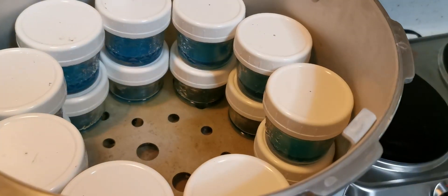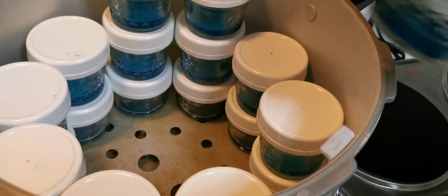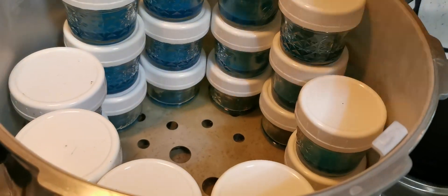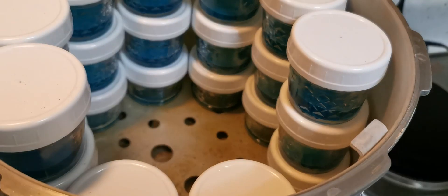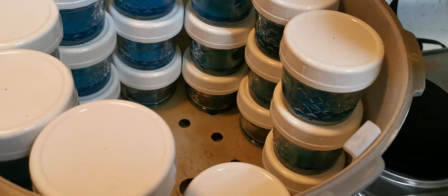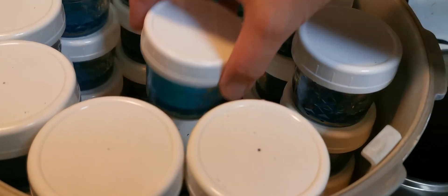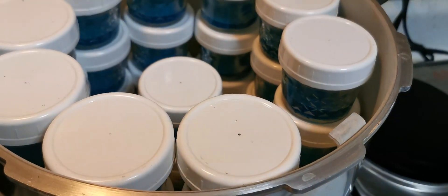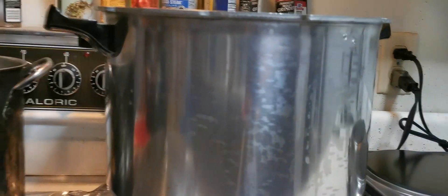One of the advantages to this method versus the traditional pouring of plates is your plates are sealed up and they stay sterile until you use them. You don't have to worry about wrapping them with parafilm. And there you have it — much love.